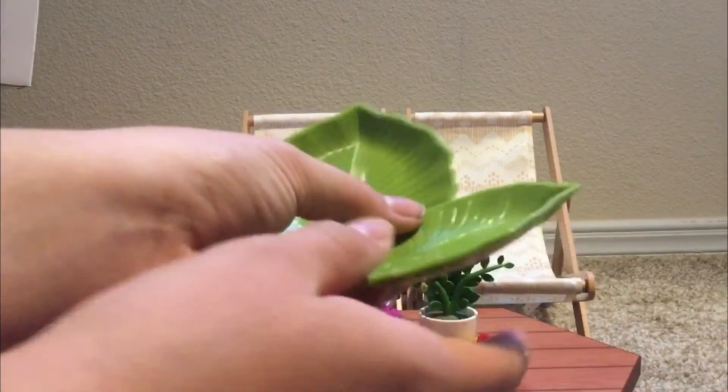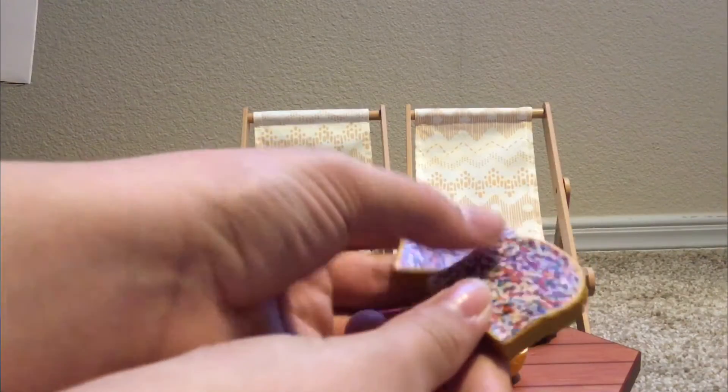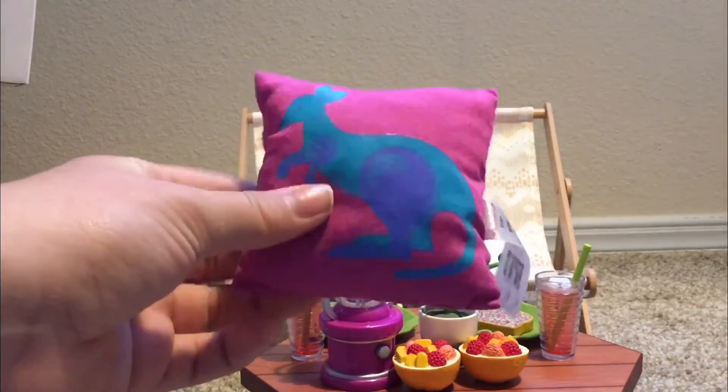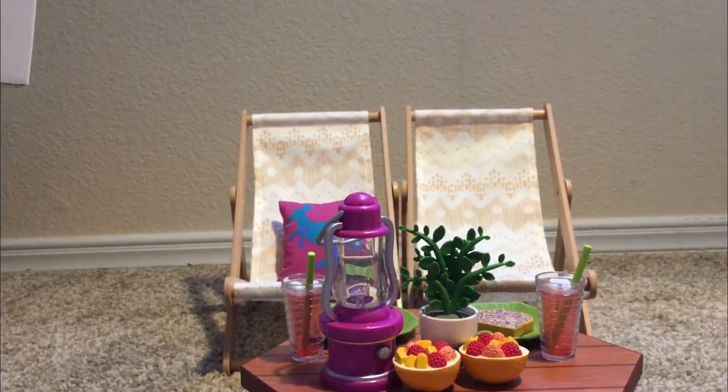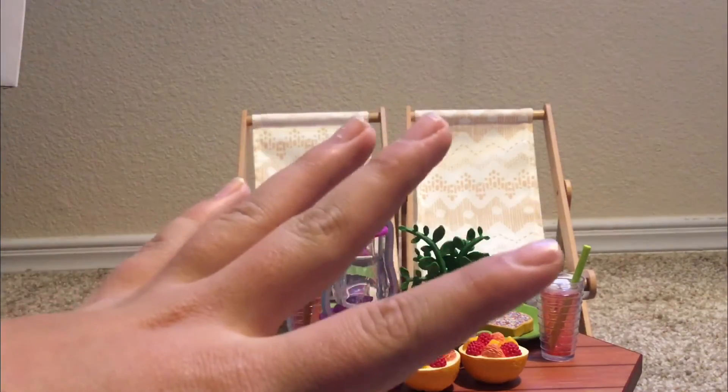The plates that come in this set are shaped like leaves — they're made of plastic and they're super adorable. There are some pop tarts which are plastic and the design is printed on, which I don't like but that's fine. There are two glass cups filled with fruit punch, actually made of plastic, and they're adorable with the little green straw. The set also includes a pillow with a kangaroo printed on it, and a blue piece of fabric that can be used as a rug or a blanket.